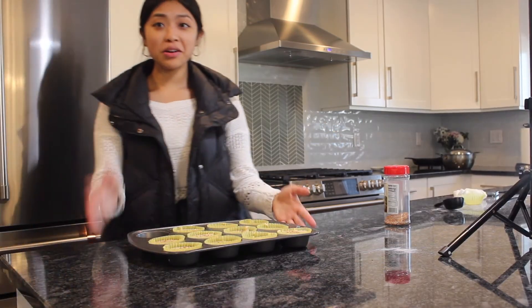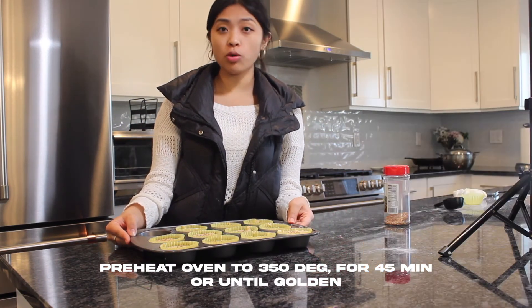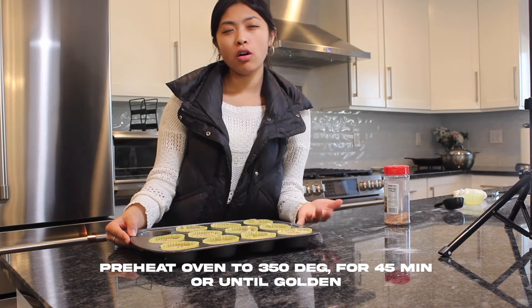If you didn't already, preheat your oven to 350 degrees and we'll keep them in there for about 45 minutes.